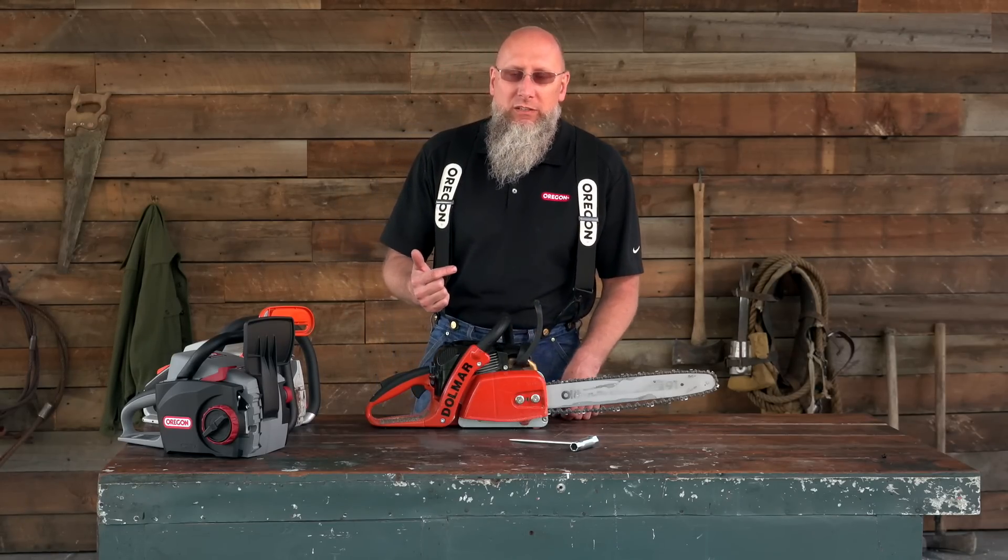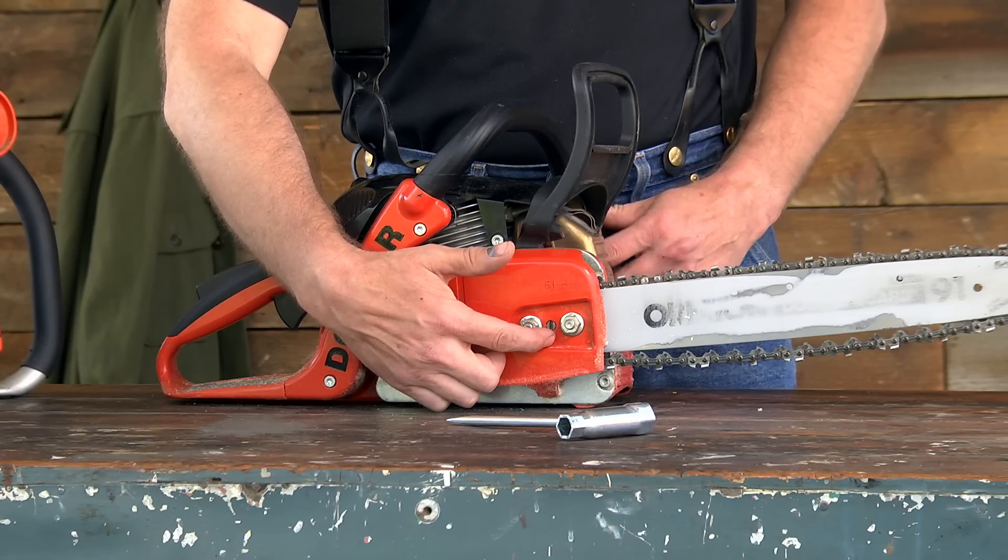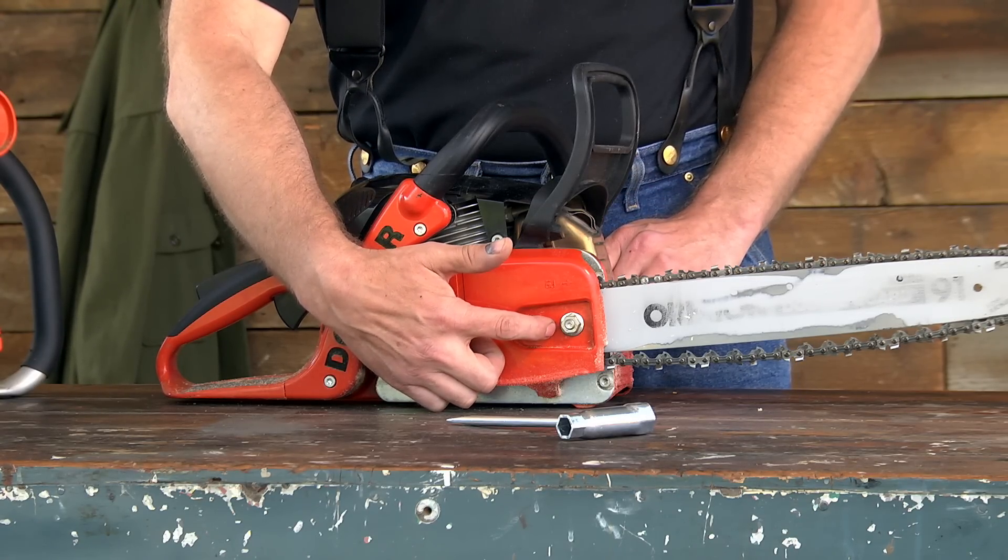The first thing to do when checking tension is to locate your chain tension adjustment points. On this particular saw, you can see it's right here on the side cover.